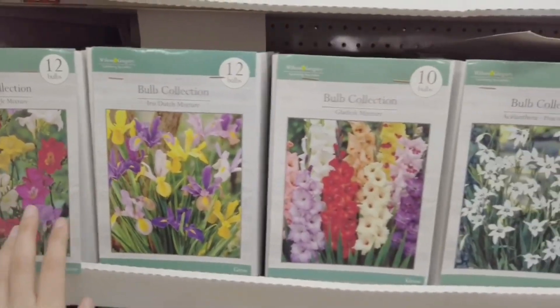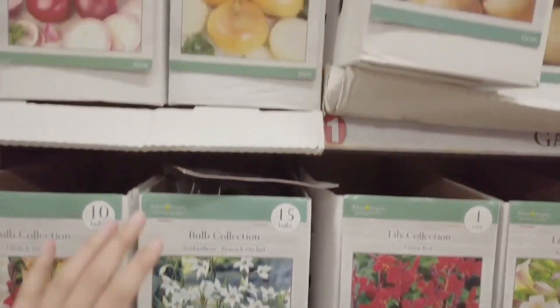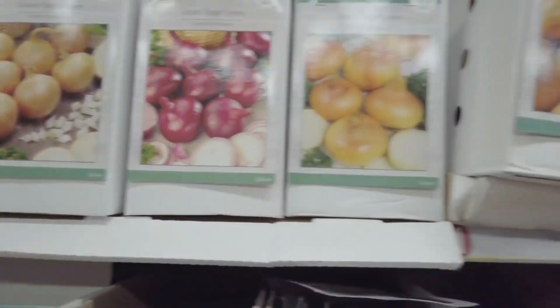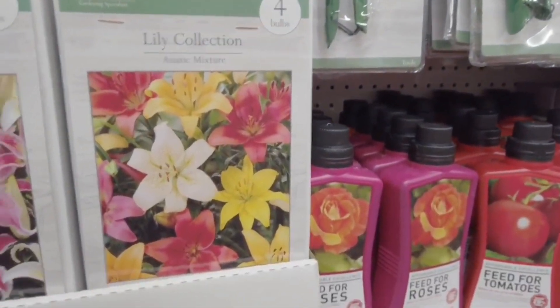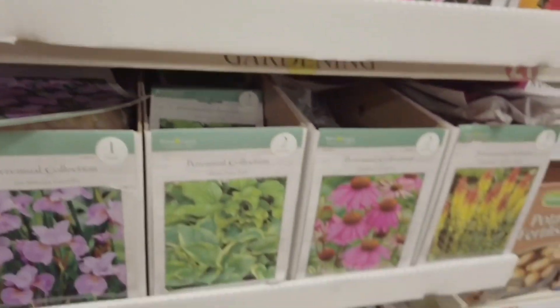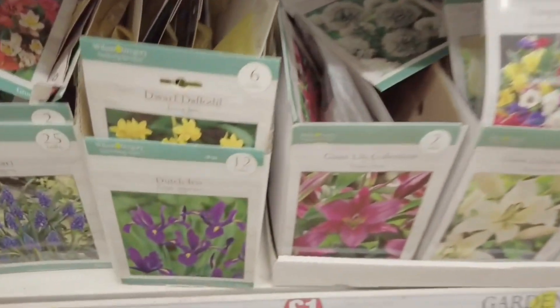We've got 12 bulbs, 10 bulbs in this one, 15 bulbs and then you've got some onions — 50 bulbs in there. We've got some potato, you get 8 tubers, 4 bulbs there — lots of different things that you can get started on.